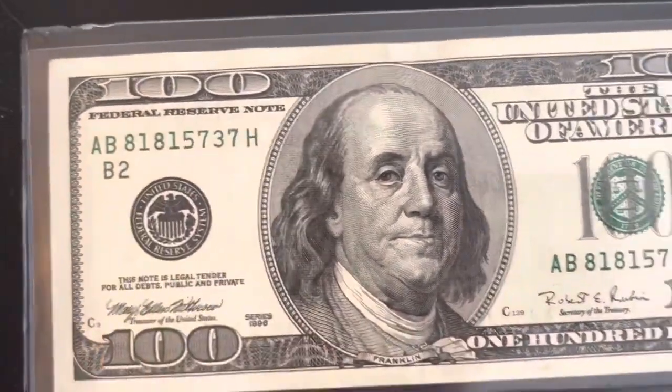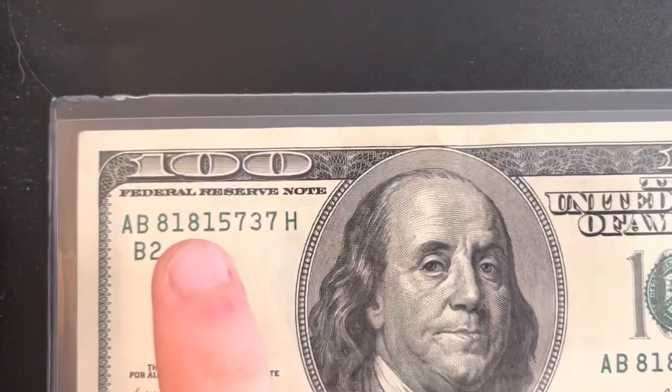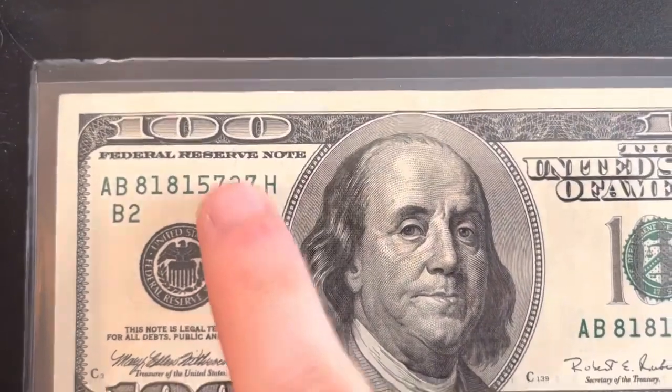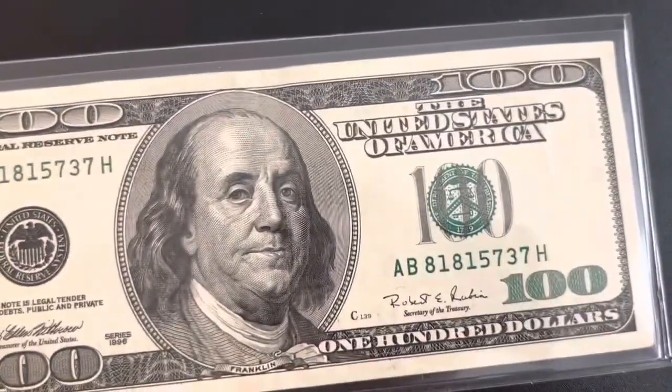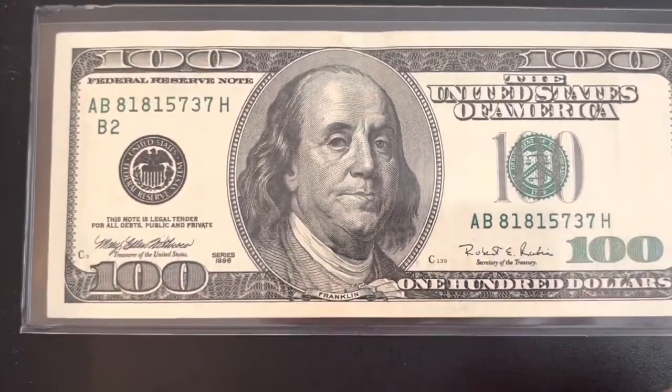The B2 designation means New York. The serial number on this one is 81815737. If that last digit was a five instead of a three that'd be really cool, but it's still a pretty cool serial number. There aren't really any missed cuts on it.